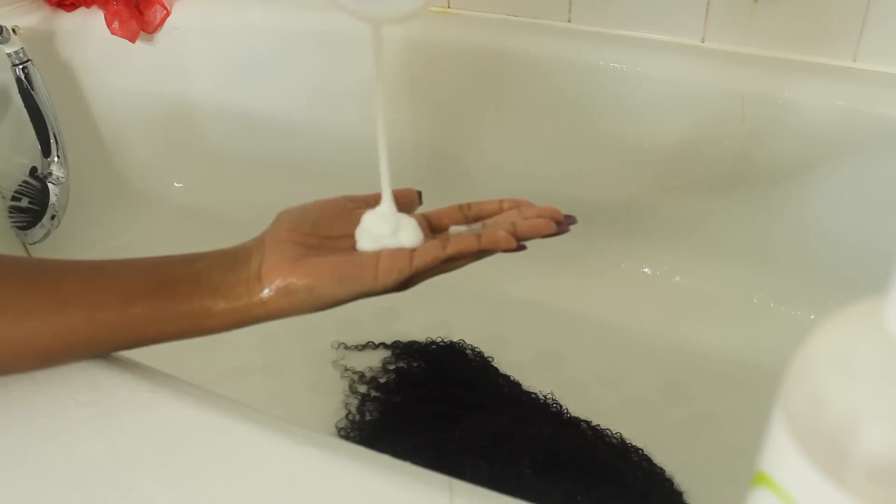Now I'm applying the conditioner — this is the Aussie Moist conditioner, the extra moisturizing one. I'm just putting that all over the hair and I'm gonna use this to detangle. You want to be very careful and gentle when you're detangling curly hair, and I'm just using my fingers to detangle today — I find that the easiest.